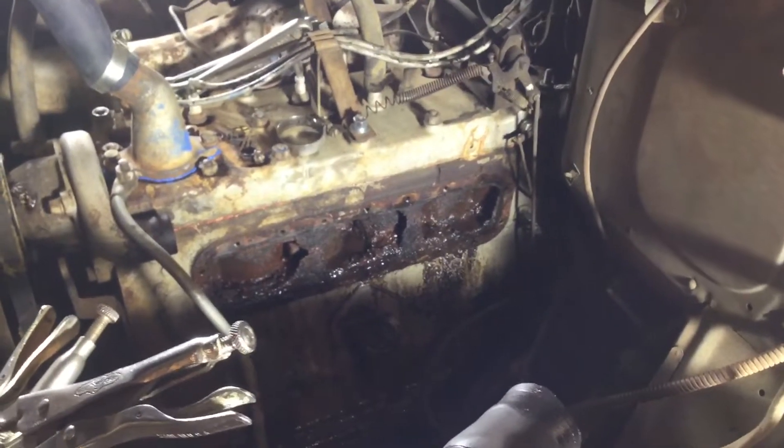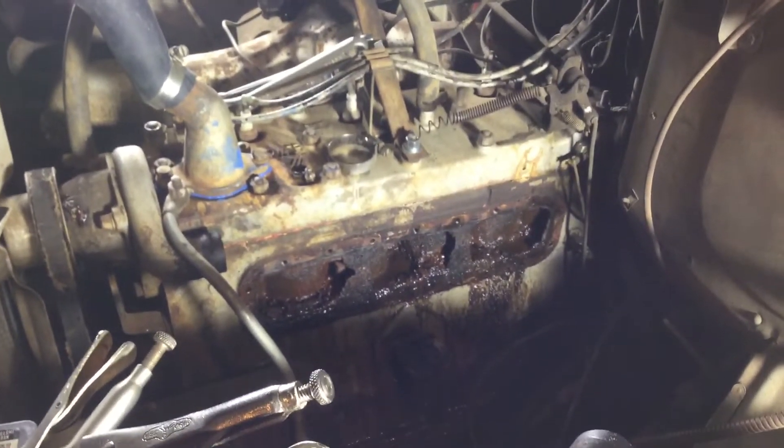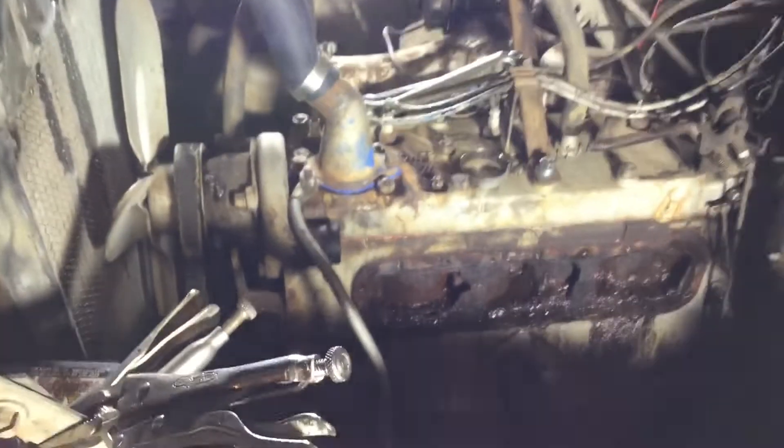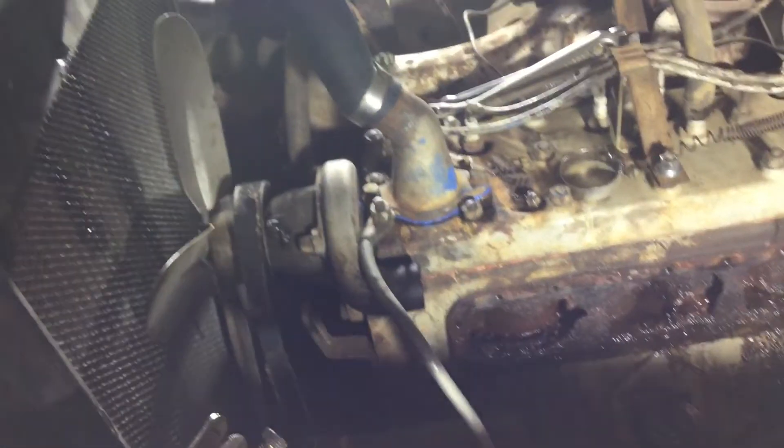It's October 30th, a Sunday. I put a different radiator into the Hudson and thankfully that radiator doesn't leak — seems to be okay so far. But I'm still getting it running hot.